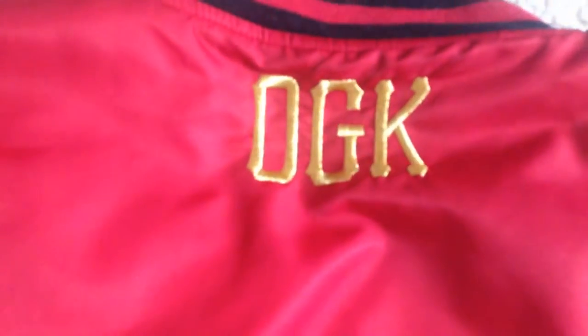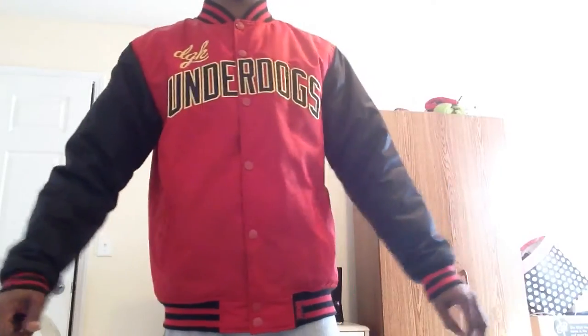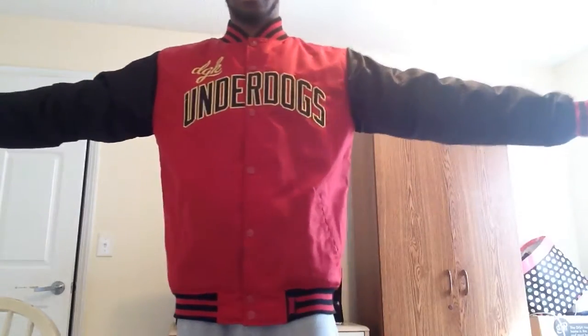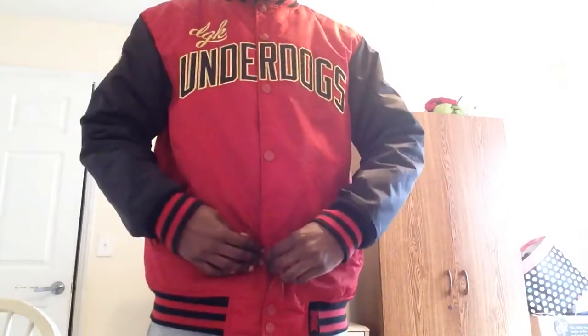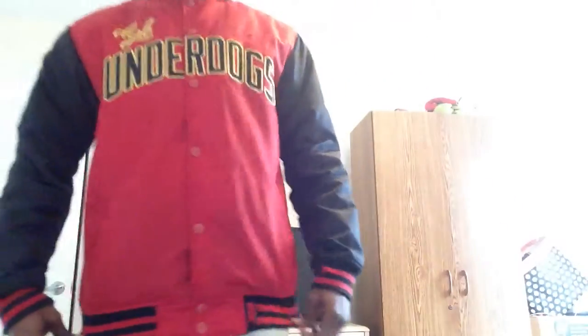Alright guys, I went ahead and threw this on for you. Here's the full body — red and black. You can't go wrong with this jacket. It keeps you warm, it's comfortable, it's a nice jacket. Got your DGK right here — you just can't go wrong, man.